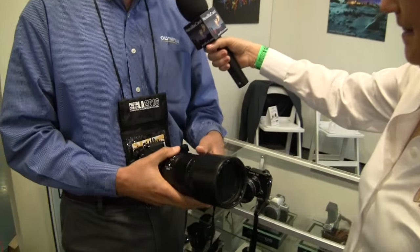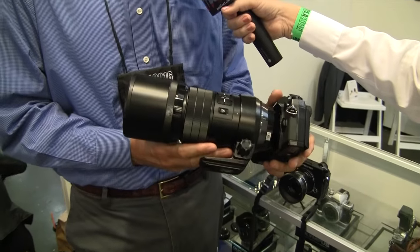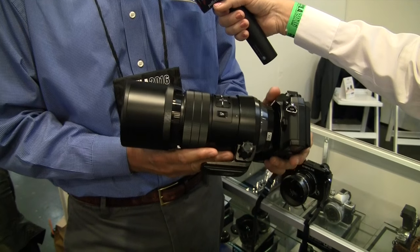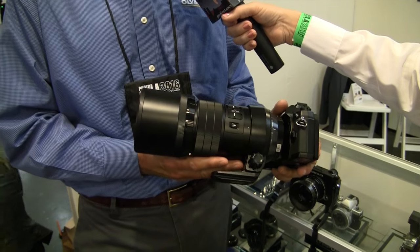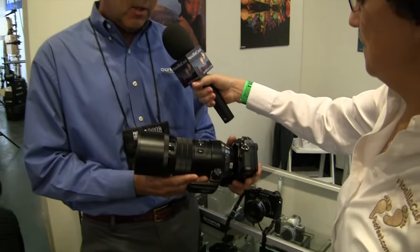Well, speaking of lenses, you have a giant beast in your hands now — what are you showing us here? This rounds out our lens lineup beautifully: this is our fixed focal length 300mm f4 lens. Olympus calls this the highest resolution lens we've ever made, and it gives you an equivalent 600mm at f4. Holy cow — and this thing is about 11 inches long or so?